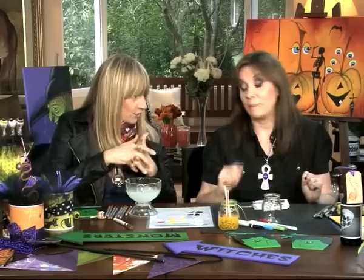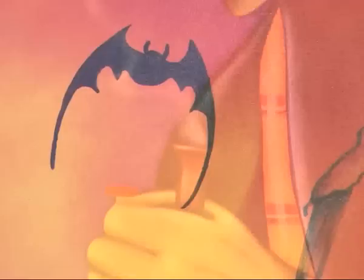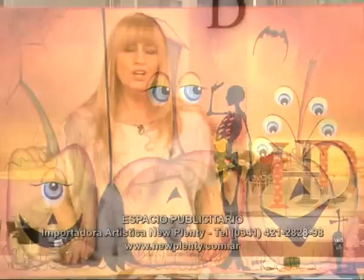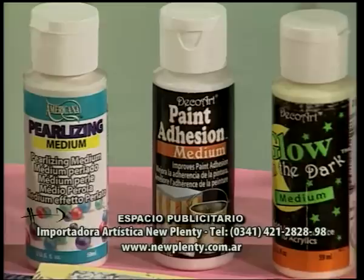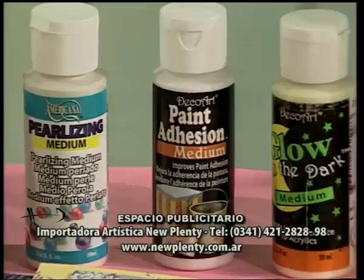Tenés que ver mi look. Gracias. Chau, hasta la próxima. New Plenty, importadora artística y distribuidora mayorista integral. Instala tu artística en cualquier lugar del país. Importa y distribuye con exclusividad eco-arte americana, pinceles Dynasty, servicetas PPD y pinturas Vidrex. Entra a newplenty.com.ar